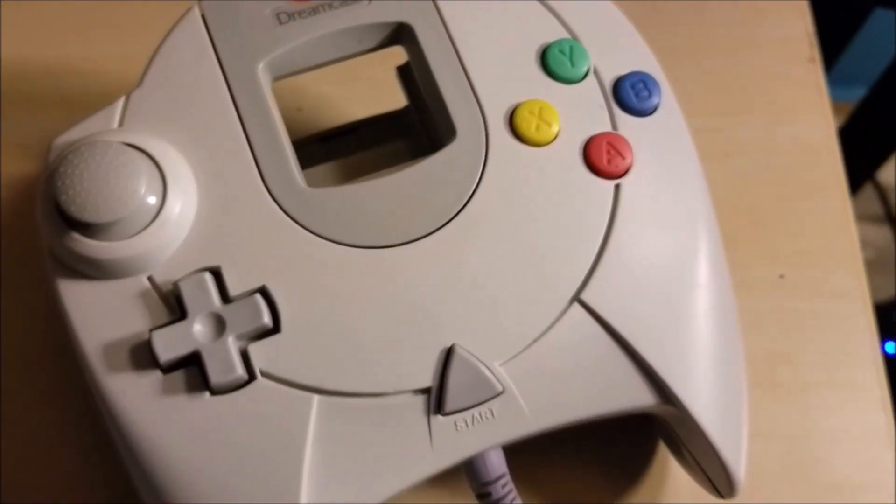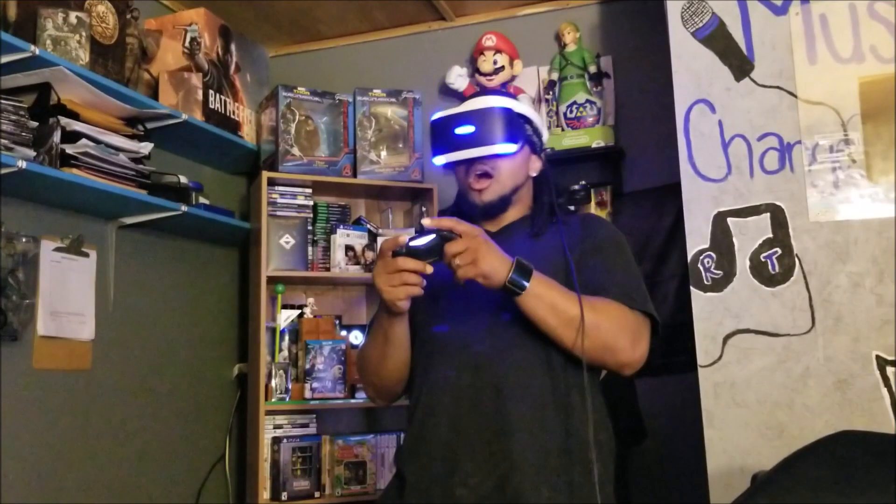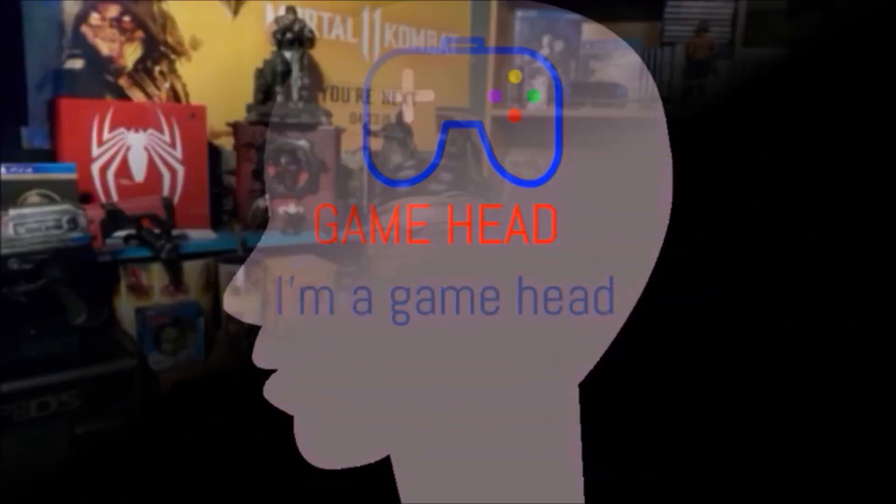I didn't think I'd be back this quick with another video, but I think it's here guys. Hey, what's up everybody? It's your boy Guys Shepard and I'm back with another video. I'm also a hip-hop recording artist and all that good stuff, and I hope you know where to go find my music.